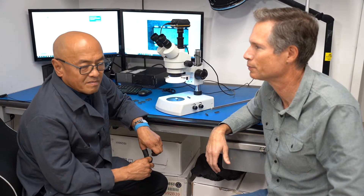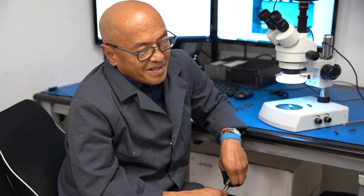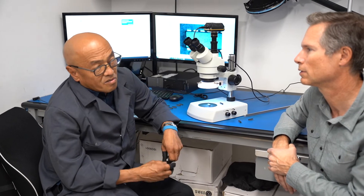What caught Ed's eye was the leads — they were shiny from the inside and dull from the outside. Looking under the microscope, you can see sanding marks on the leads, which are hard to see with the naked eye. There should never be sanding marks on leads. They were probably sanding to get rid of old solder or corrosion on old parts.